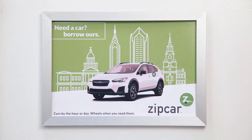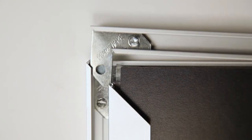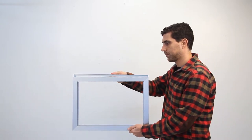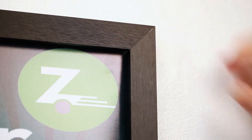Our changeable Eurostyle slide-in frame is designed with a removable cap rail to fill in the open slot built into the frame. When you order the Eurostyle frame, choose either a removable top cap rail or a side rail cap.